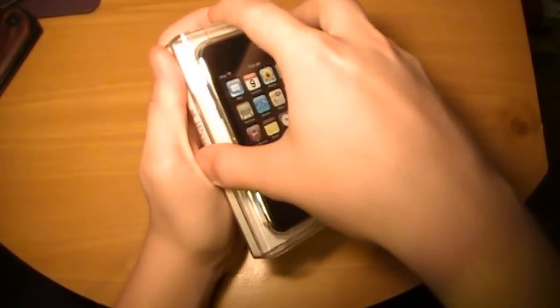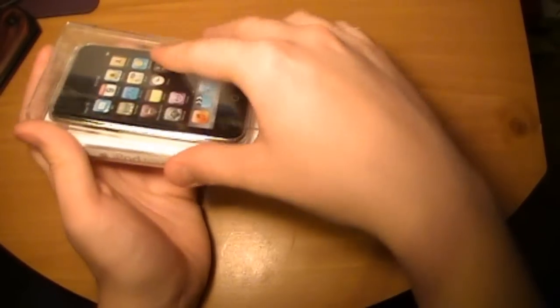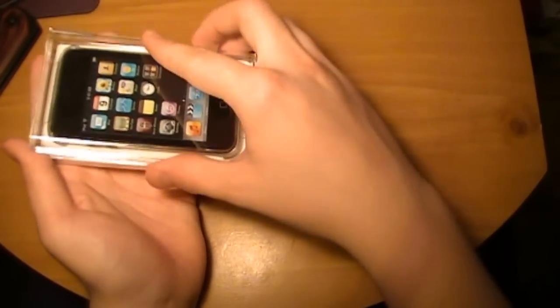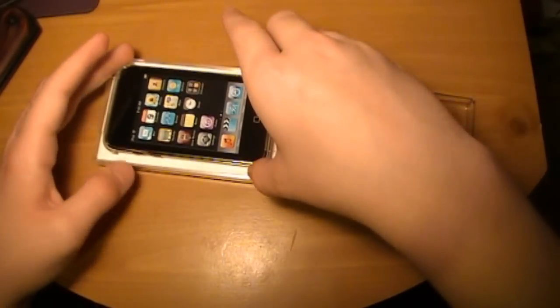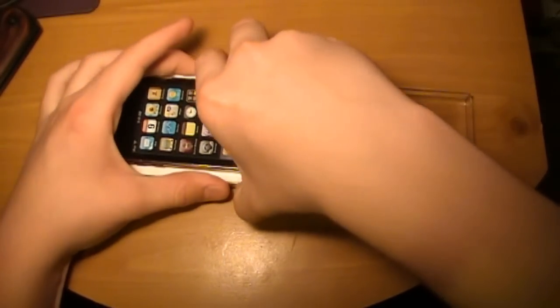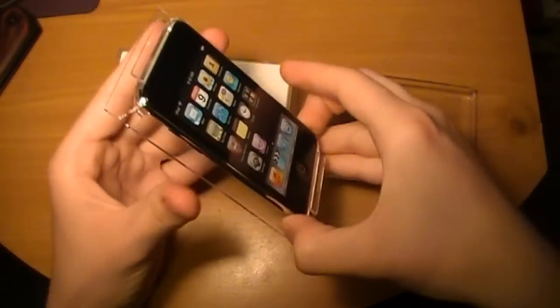And then we'll just open this up. Let's see if I remember how. There we go. So the best thing to do is to keep your bottom sticker on. That way you can kind of use it like a lever — to keep it open, and then you just grab it like this. Now I actually have cases for my old iPod, so I can put this right in a case.